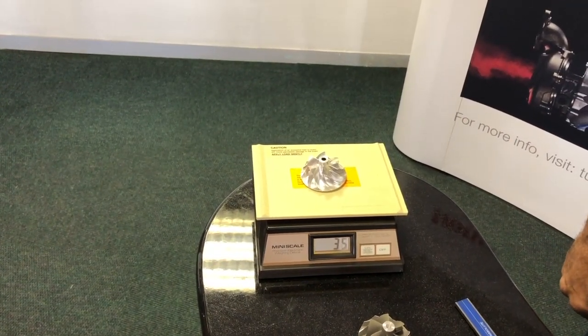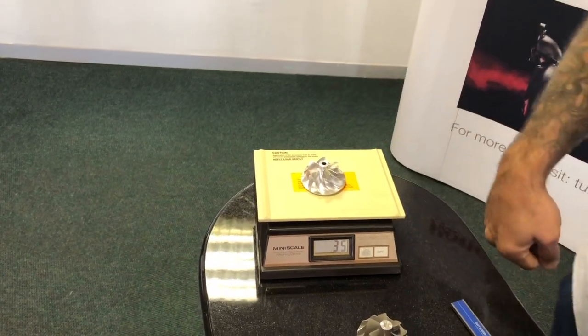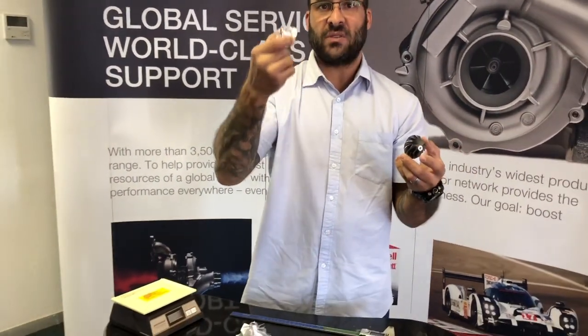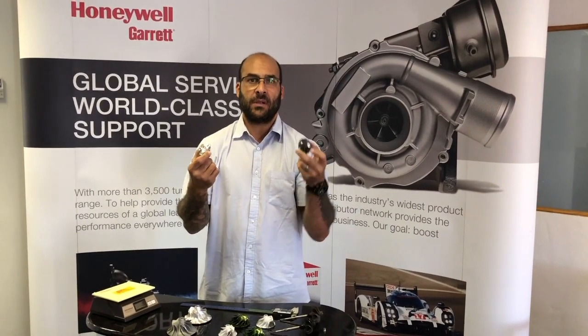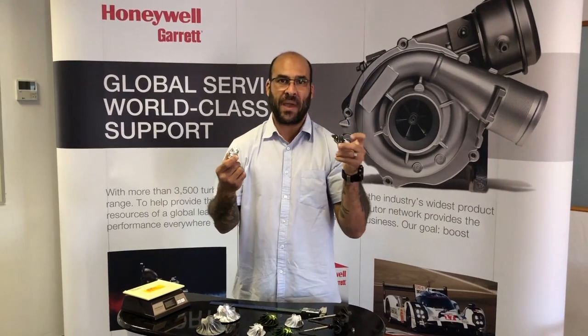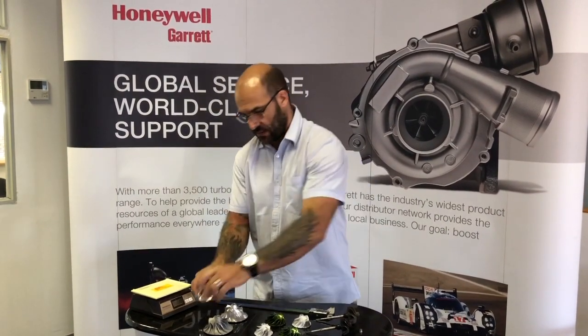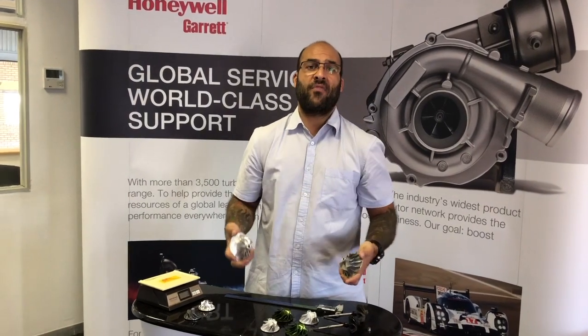Cast compressor wheel on the scale: 31 grams. Billet compressor wheel, identical wheel: 35 grams — almost 15 percent heavier. This extra weight will generate lag as opposed to the cast wheel. If it's a low to medium boost level, stick with the cast wheel — it's better. If you're running massively high boost, go to billet.